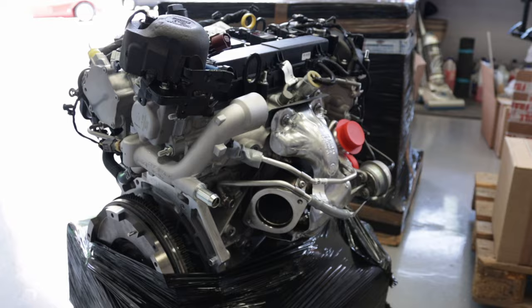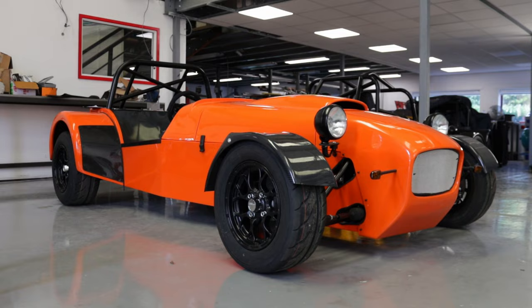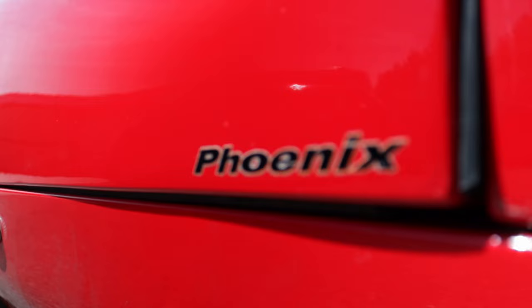Welcome back to MK Sports Cars. Christmas has come early this week. We unwrap the holy Ford GT 2.3 EcoBoost engine. All the bells and whistles have been fitted to the cup car and Project Ted is approaching that finish line. And finally the Phoenix steals the show at Smithsville. Don't go anywhere guys, you don't want to miss it.